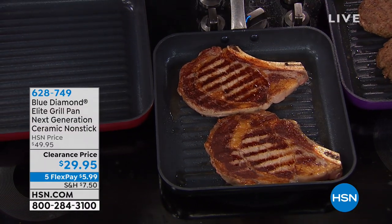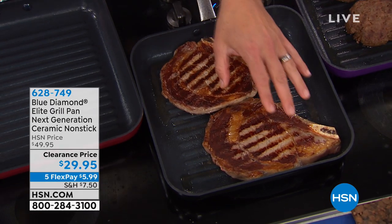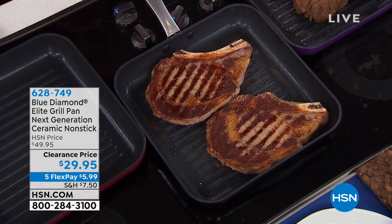Not just for show — when there's that valley, there's good char there. It makes a variety of flavor when you have char and unchar, just like a grill.